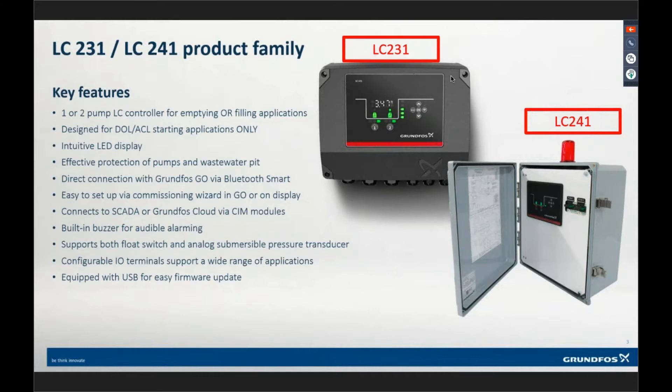We've got an intuitive LED display. You can see green lights and a little arrow showing which pump is running and what condition the pump is in. If the pump goes into alarm, that pump turns red. The LEDs change color based on what's going on on the screen. It also shows the water level, and on the right-hand side, if you had floats, it will also show you which floats have tripped.